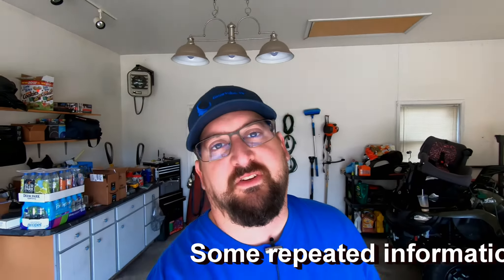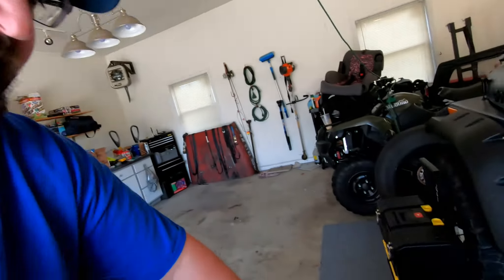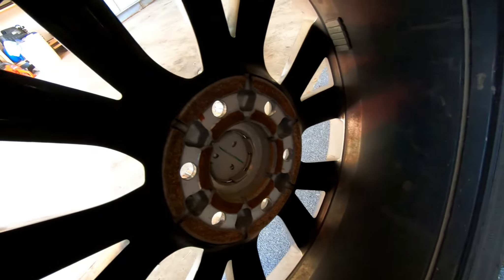To continue the discussion about aftermarket wheels: hub centric means that the wheel diameter at the hub — this diameter here — is the exact size of the hub on the axle of the vehicle. Therefore it's hub centric, meaning the lug nuts don't really matter because the wheel is perfectly centered on the hub.